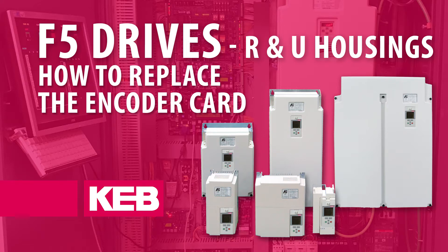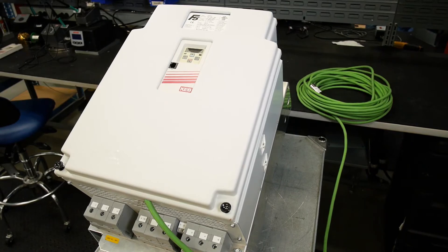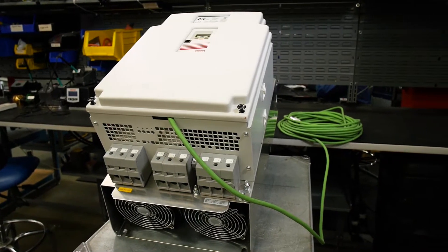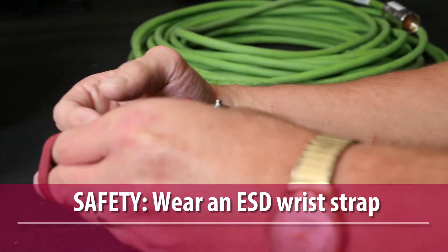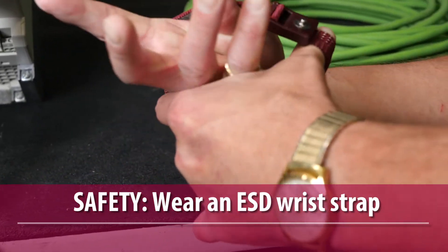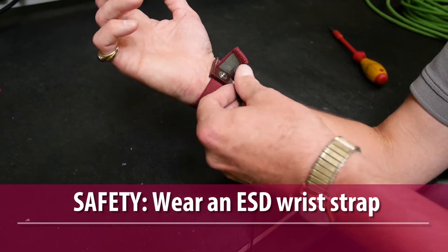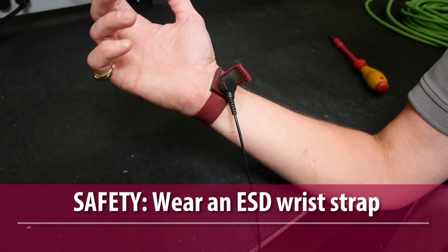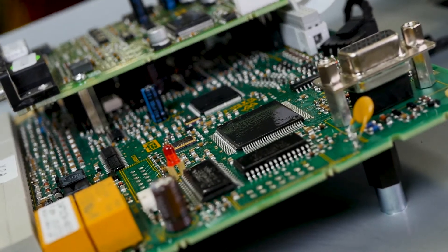How to replace the encoder card on the KEB F5 R and U housing drives. Before getting started, it is important to note that all electronic components are susceptible to damage from electrostatic discharge, or ESD. It is strongly recommended to use proper ESD-safe procedures, such as wearing an ESD wrist strap connected to ground when handling electronic components. This will minimize the possibility of damage from ESD.